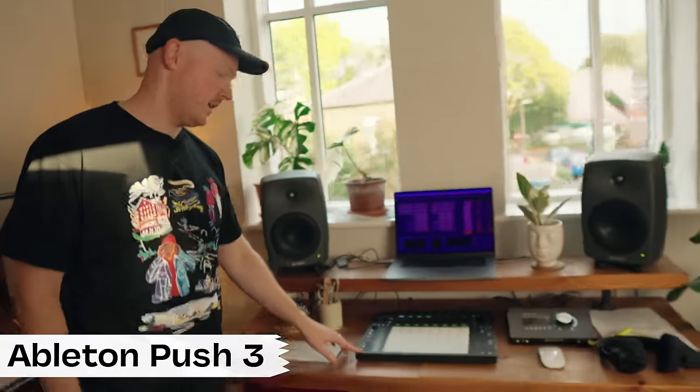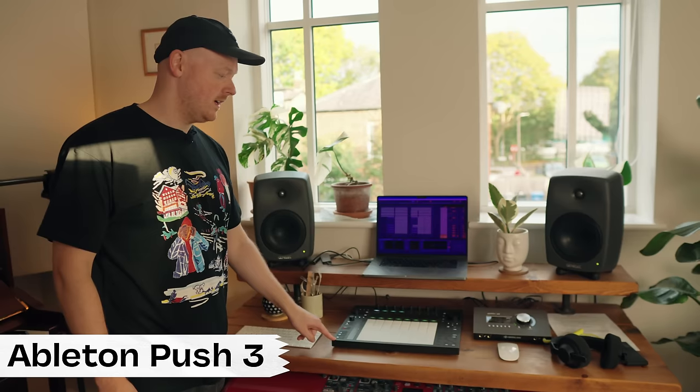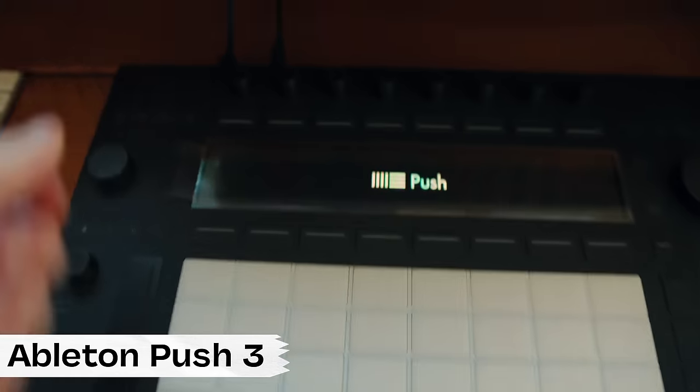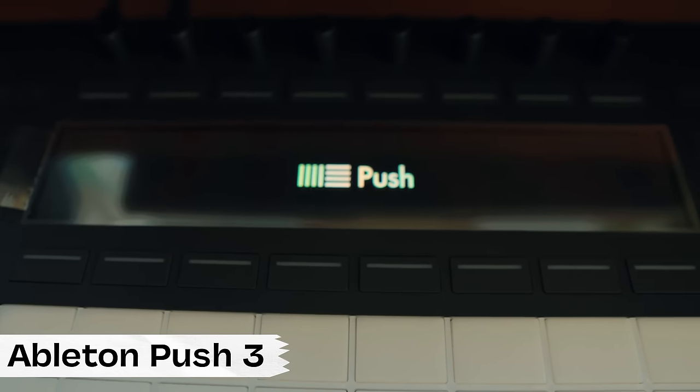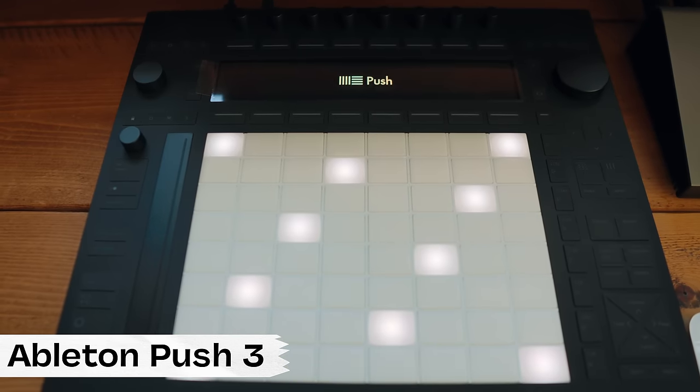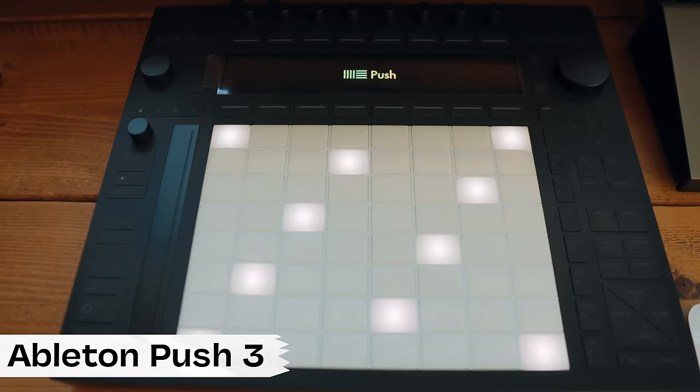I'm using a MacBook Pro, and as well as that, I'm using Ableton Push 3 — the standalone version, which was literally delivered just a couple of days ago. I'm having so much fun discovering the potential of Push 3 and how best to integrate it into my practice and workflow, both here in the studio and also for live performances.